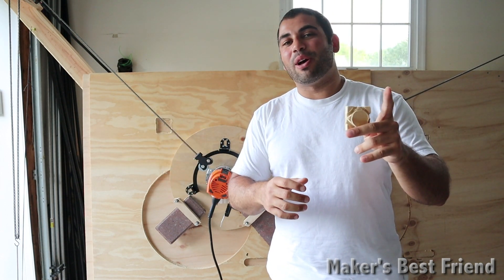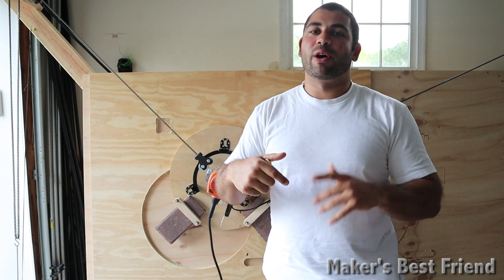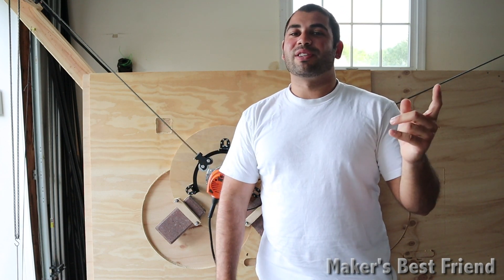I hope this video was helpful for you. If you guys enjoyed it, go ahead and like below. Any questions or comments, go ahead and comment below — I always try to get back to every single one of you guys. And if you want to see more videos like this, go ahead and hit that subscribe button. As always, thanks again for watching guys.